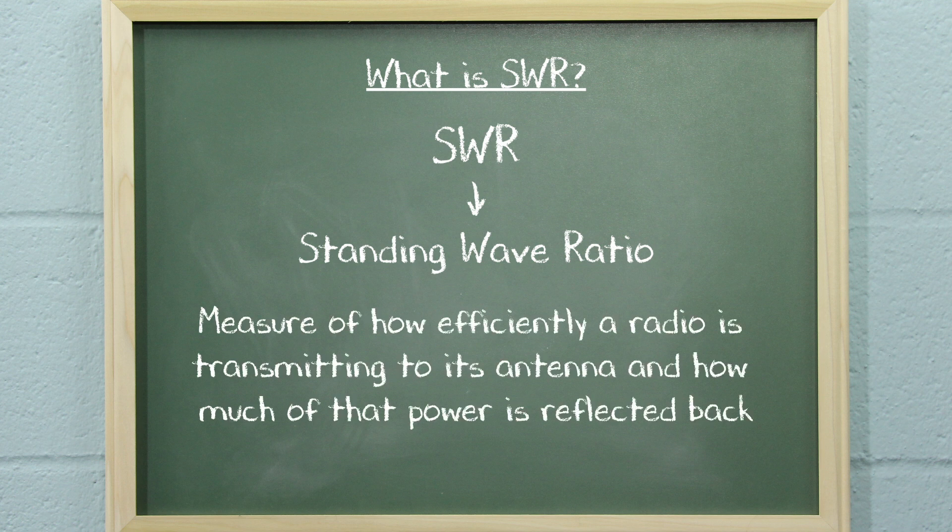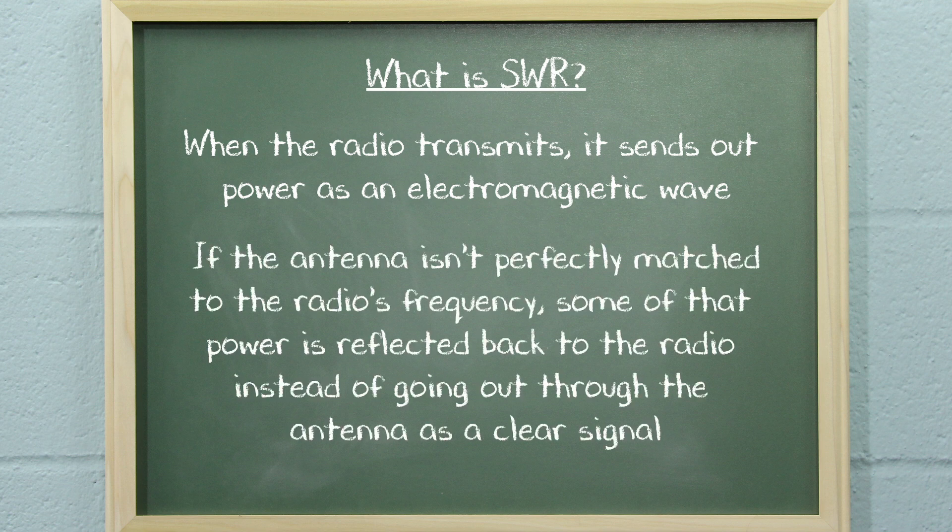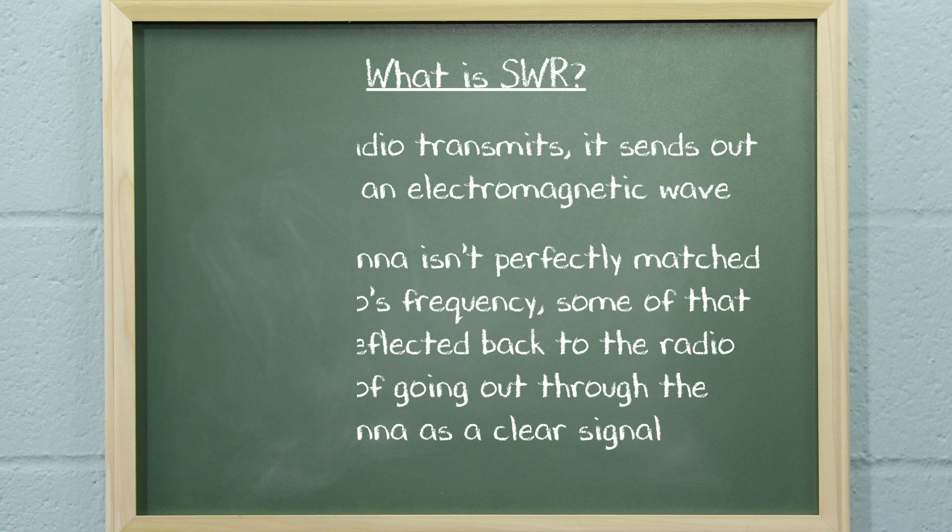It's a measure of how efficiently a radio is transmitting to its antenna and how much of that power is reflected back. When the radio transmits, it sends out power as an electromagnetic wave. If the antenna isn't perfectly matched to the radio's frequency, some of that power is reflected back to the radio instead of going out through the antenna as a clear signal.